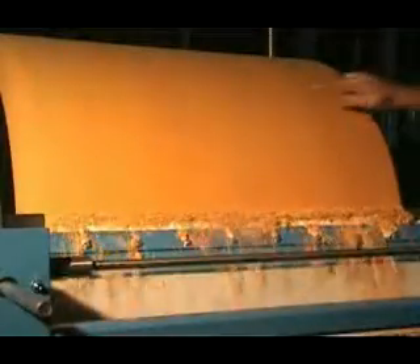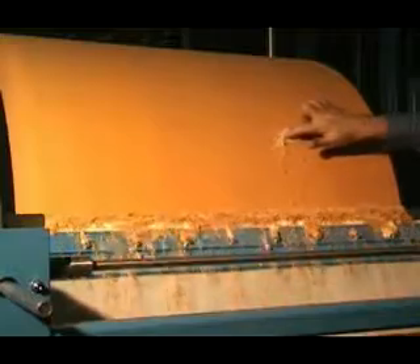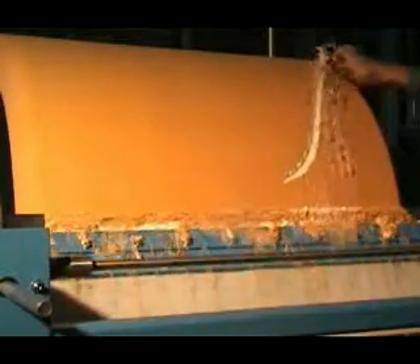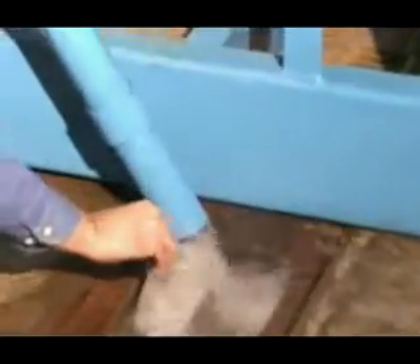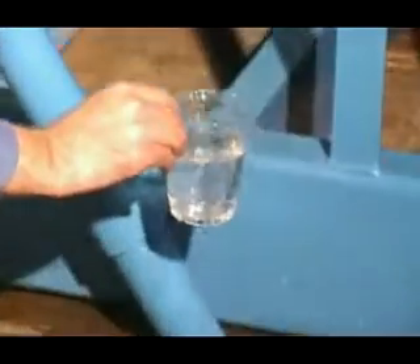These solids are continuously removed from the surface of the cake by an extremely durable stellite knife blade, advancing with lathe-like precision, leaving a clean surface as the drum re-enters the sludge. The AutoVac is self-cleaning with every revolution, which prevents blinding or clogging and provides rapid filtration and extremely high filtrate clarity.